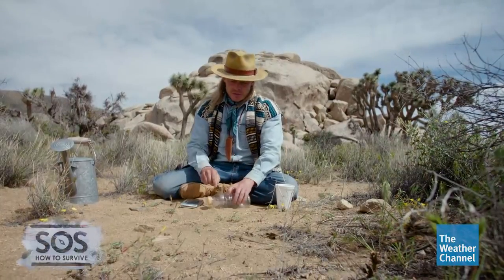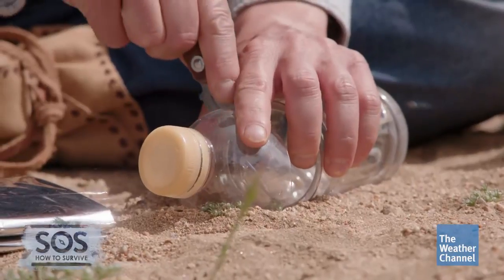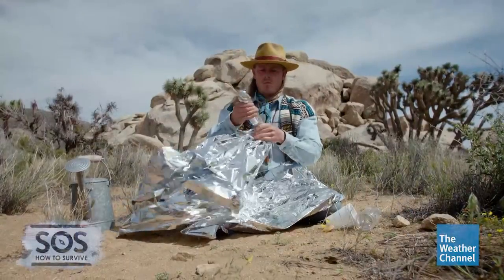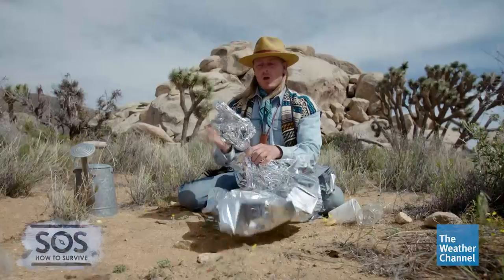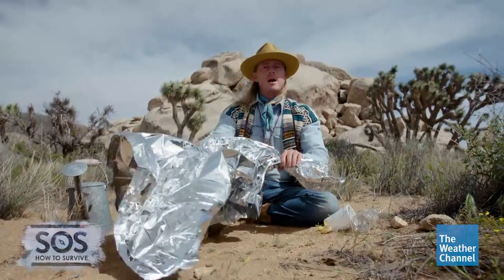It all starts with cutting off the top third of the plastic bottle. We're gonna take off the lid and then feed the middle of our mylar blanket right down through the middle like this. You want to pull out at least 12 inches. The bottom is our canteen and all of this mylar on top is our rain collection system.